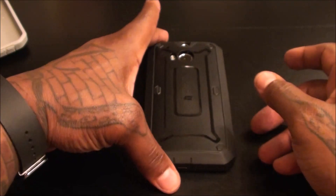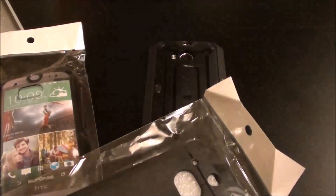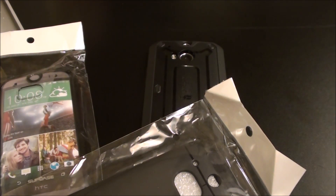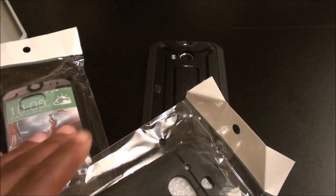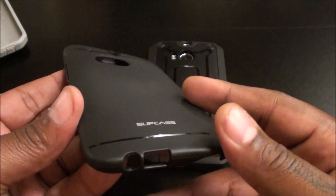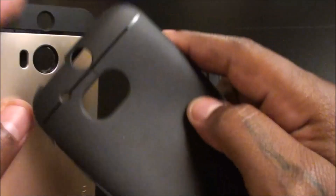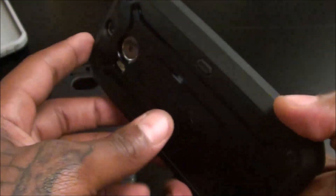The M8 with the Unicorn Beetle — I can see myself rocking this at the gym. Now let's take a look at the TPU one. The Unicorn Beetle is not the easiest to take off — I'll use a little knife to separate it so I don't cut my finger while doing it from behind the camera. If you've got a little knife it's easy to take off, but taking it off with just your fingertips is going to be a little bit of a hassle.